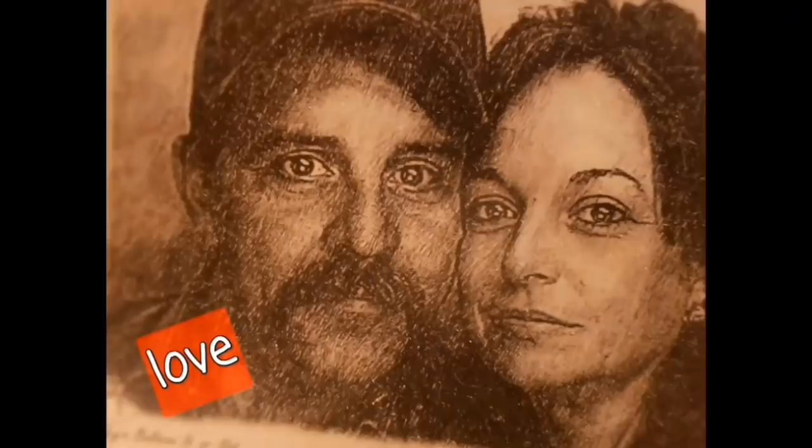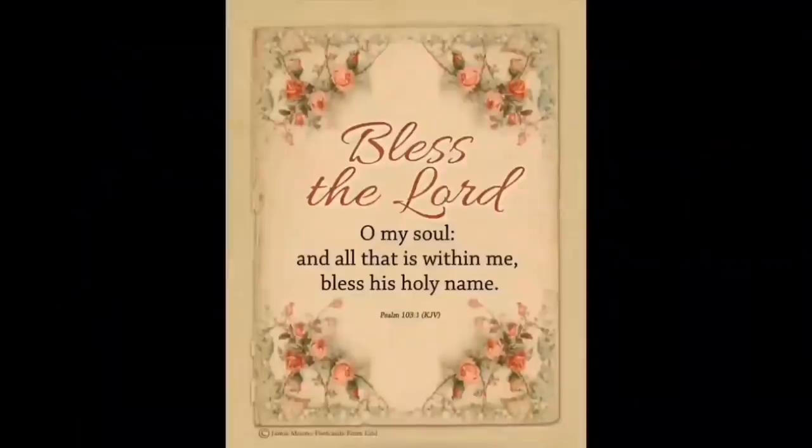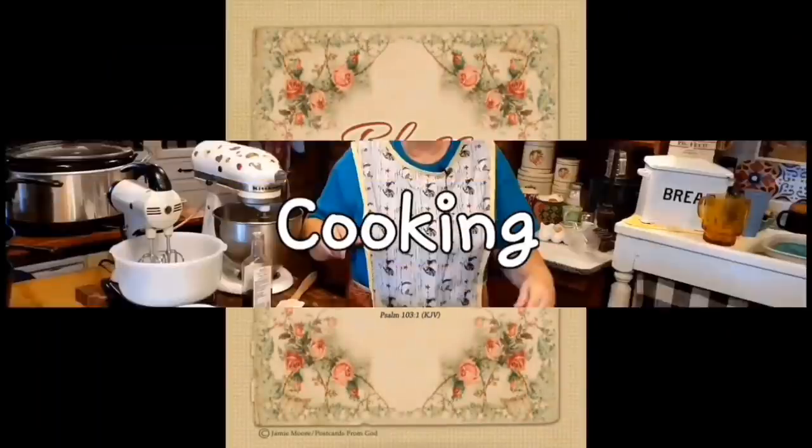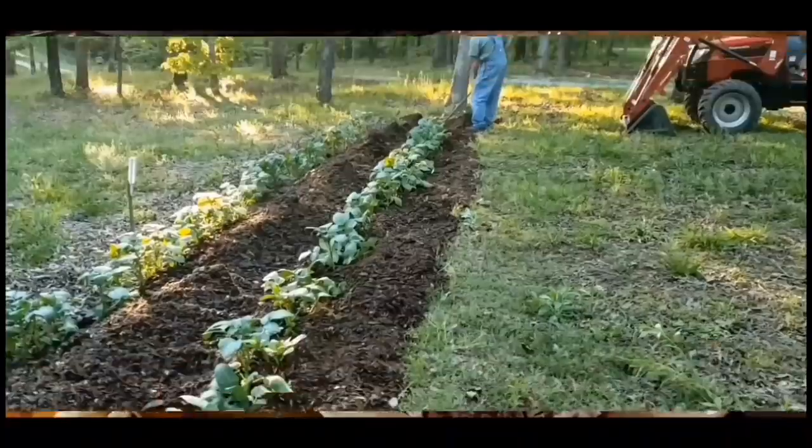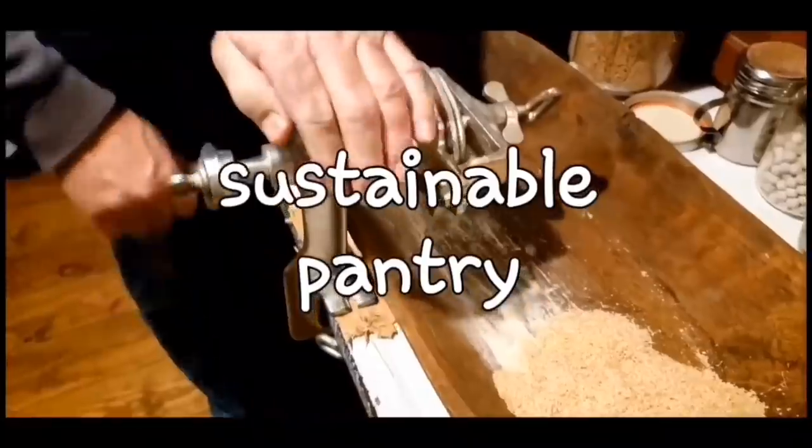Welcome to Whipple Whale Holler. I'm Miss Lori and this is Mr. Brown. We live in the hills of Arkansas. We love the Lord, we love to cook, we love to eat, we love to garden. We live a sustainable life, and every once in a while, we like to dance.